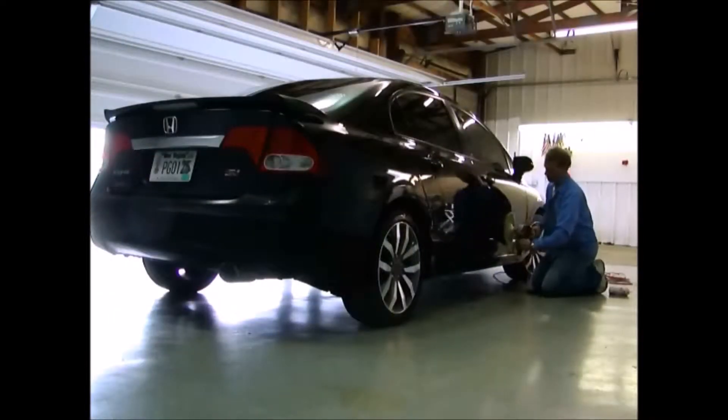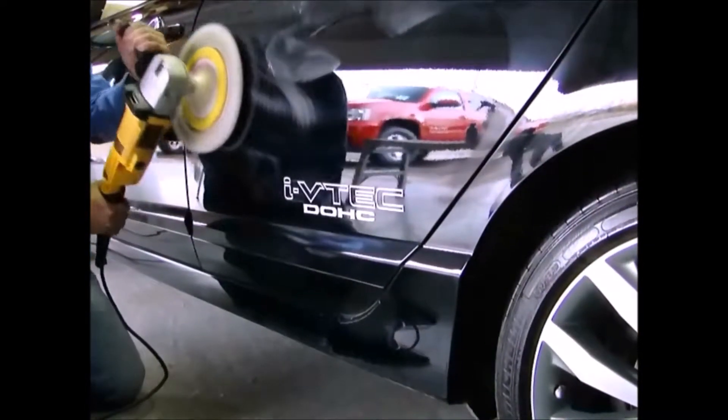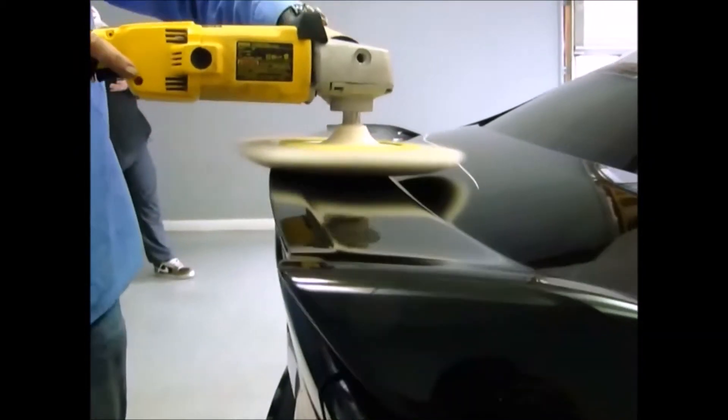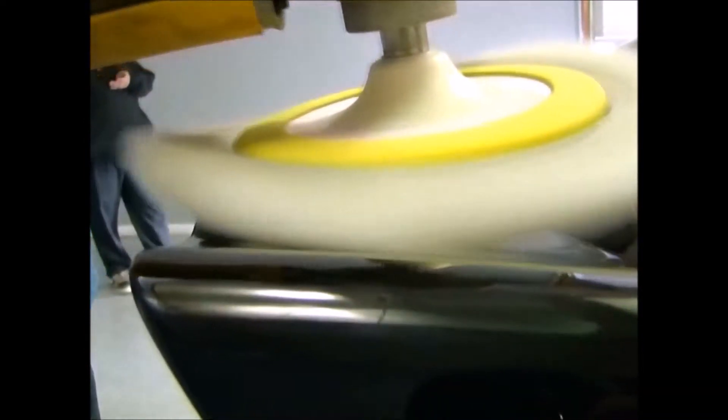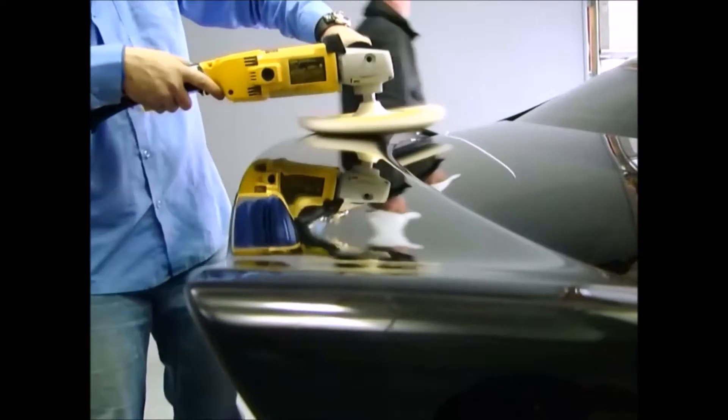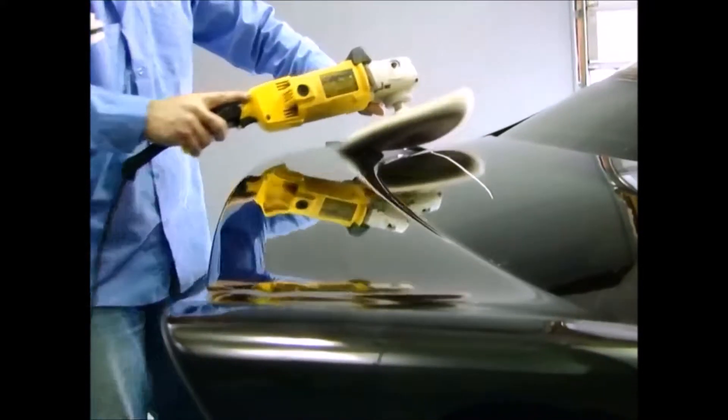That's normal for this car, given the age and everything. But after a buffer, look how that's polished. A little bit of extra work — look at this piece of trim. It's nice and soft.